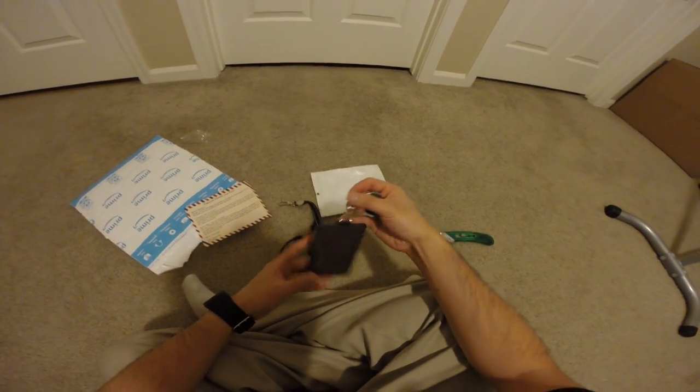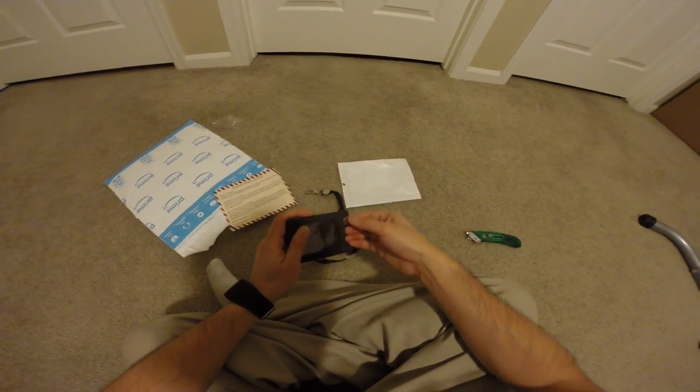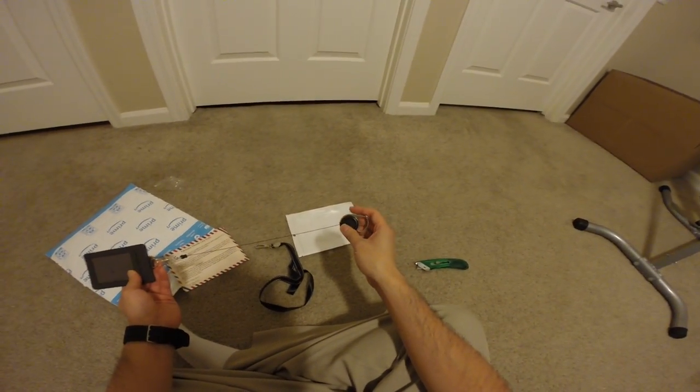Whatever you're using this for — a cruise, for the room key or something, and some credit cards. I don't carry too much with me when I'm on the ship.